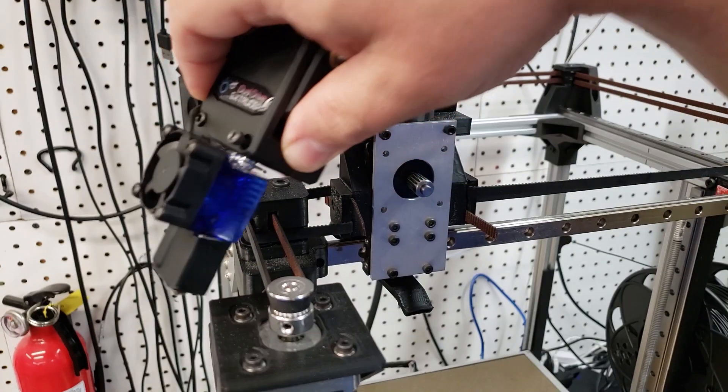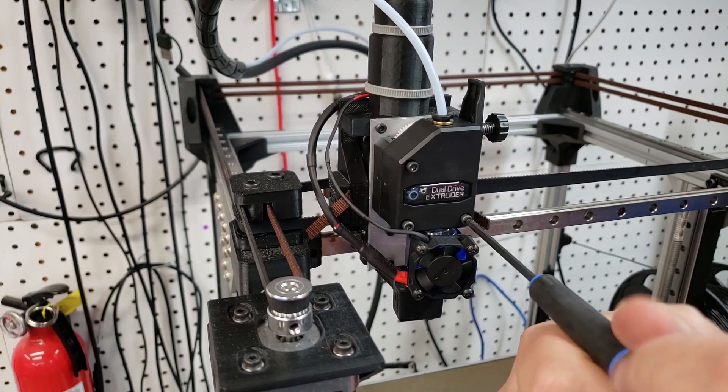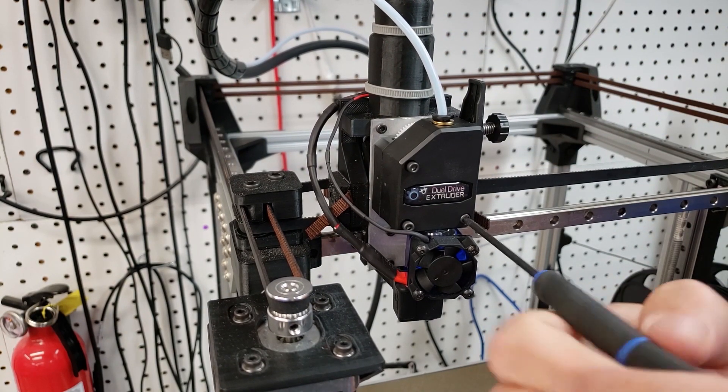Now that we have the new carriage plate installed, it's just a matter of reattaching the dual drive extruder and the nozzle to the front.